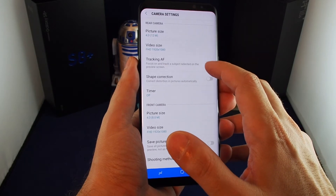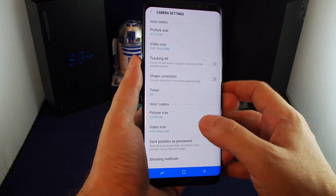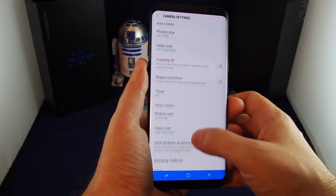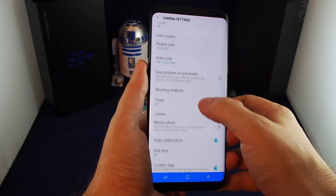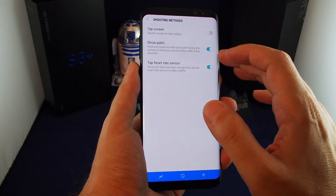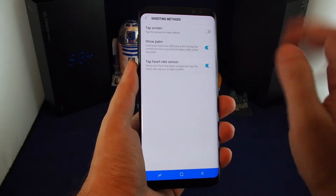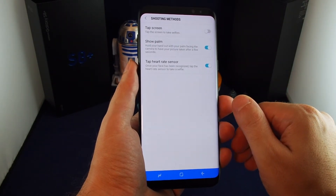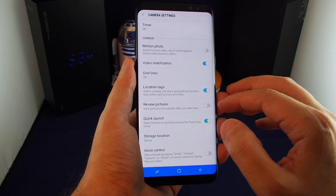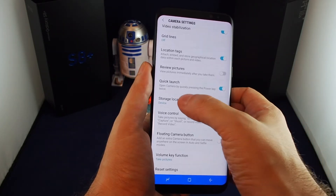There are a lot of options: you can do tracking autofocus, which is great if you're filming people moving around; a timer if you want to take selfies; and you can adjust the resolution and video settings for the front camera. Under shooting methods, you can tap the screen to take a photo, or use Show Palm — so if the phone is on a tripod and you flash your palm, it'll take a picture after a few seconds — plus tap heart rate sensor and various on-screen grid and location tagging options.